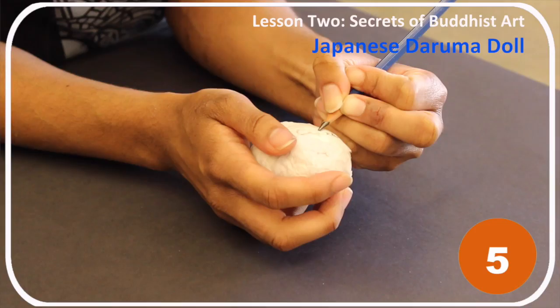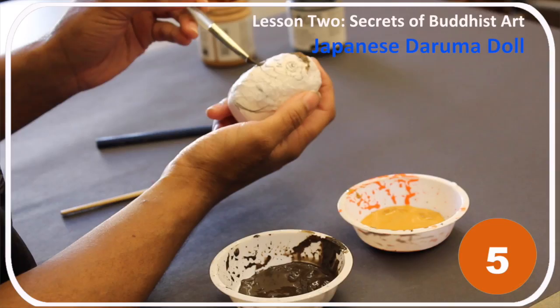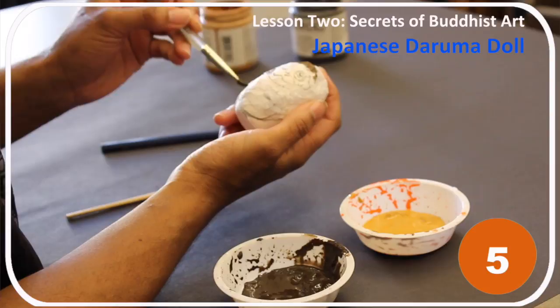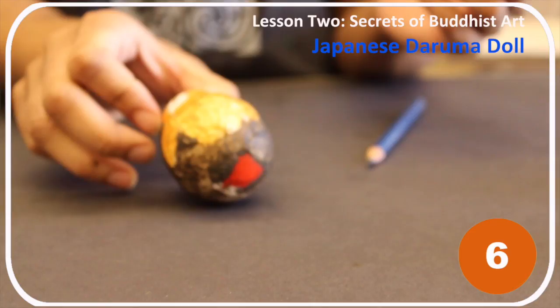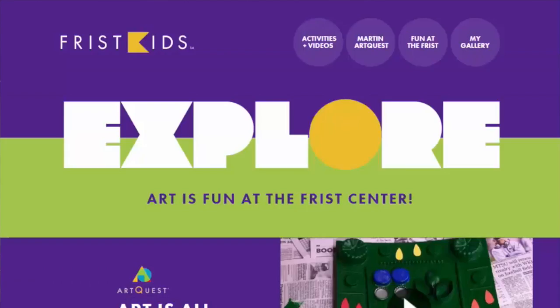Step 4: Let the paper mache dry at least 30 minutes. Step 5: Draw and paint a Daruma face or creature on the doll, but don't paint the eyes yet. Step 6: Later, when you have a goal set, paint in one of the eyes; when you have achieved it, paint in the other eye. Once you've completed this activity, visit friskkids.org to create a gallery and share your artwork with friends and family.